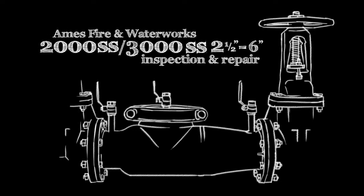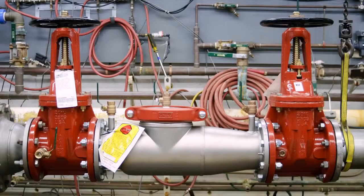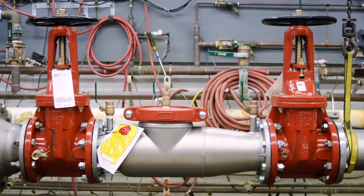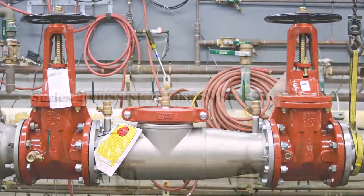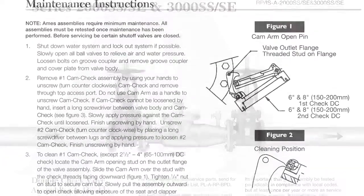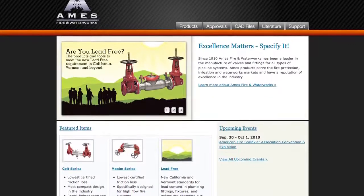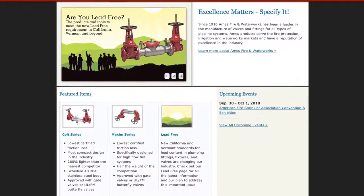The following video addresses the inspection and repair of the Ames 2000SS and 3000SS backflow prevention assemblies, sizes two and a half through six inch. Before beginning any work, familiarize yourself with these procedures to avoid harming yourself or damaging the assembly. A copy of the following procedures, as well as specification sheets, repair kit ordering information, and additional product resources can be found online at amesfirewater.com.